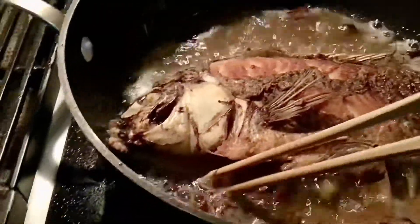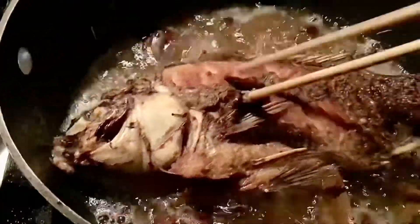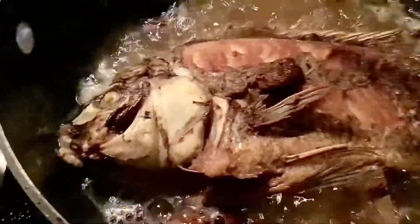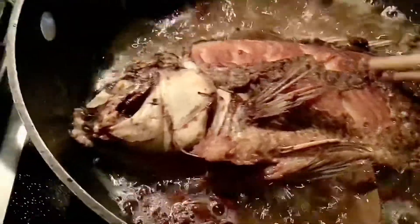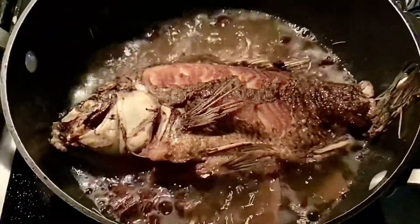Burn na siya. Look, hindi na makuro. Ayan, burn na. Baka papait na. Anyway, yan isda — Tilapia, guys!